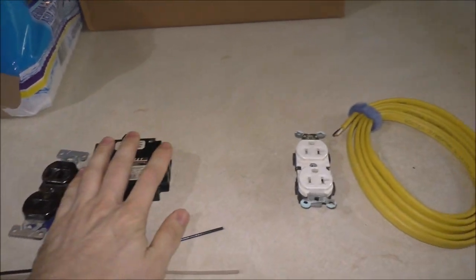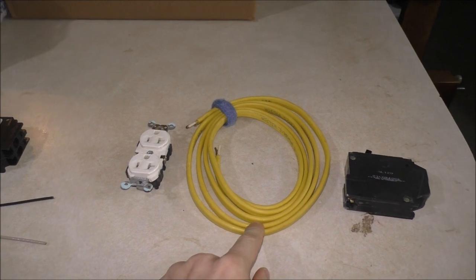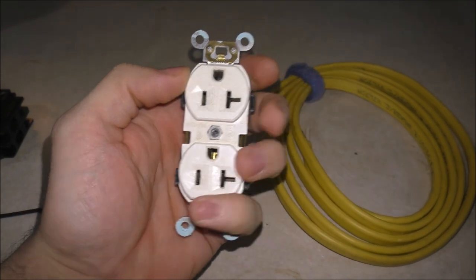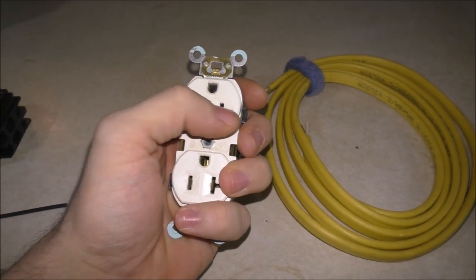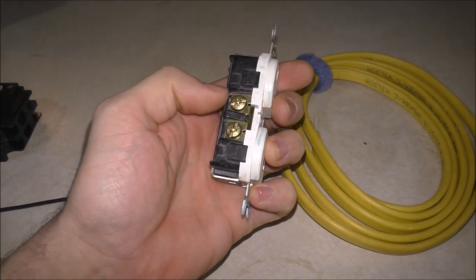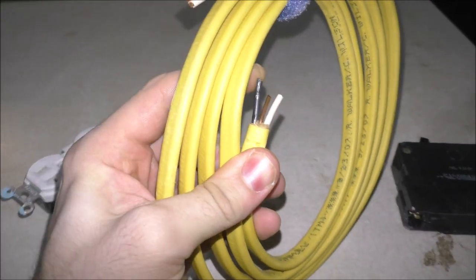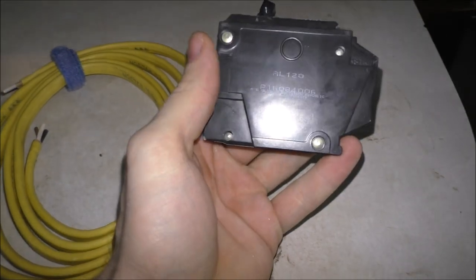Moving on — this is a 20 amp breaker with 12-2 Romex, which has a hot, neutral, and a ground. The plug for that is a 20 amp plug — you'll notice it has a T-shaped slot. That T is for using a different type of plug or end. Here's your hot on this side, ground on that side, and your neutral on that side. That's what you would normally see — there's your hot, there's your ground, and there's your neutral.